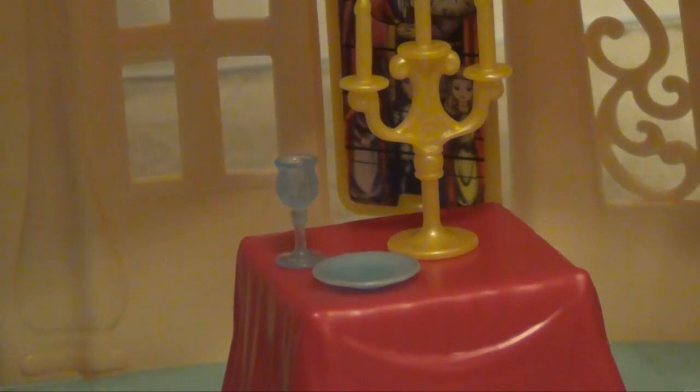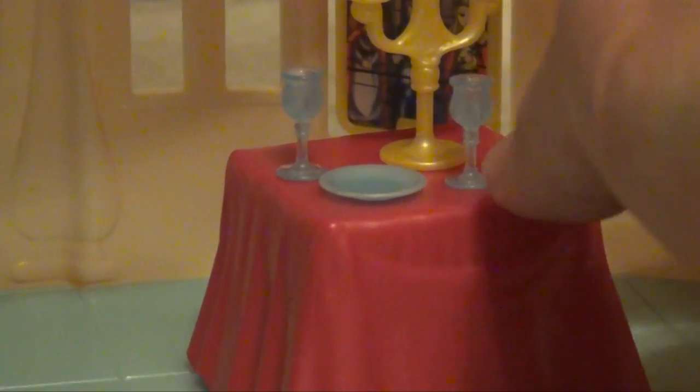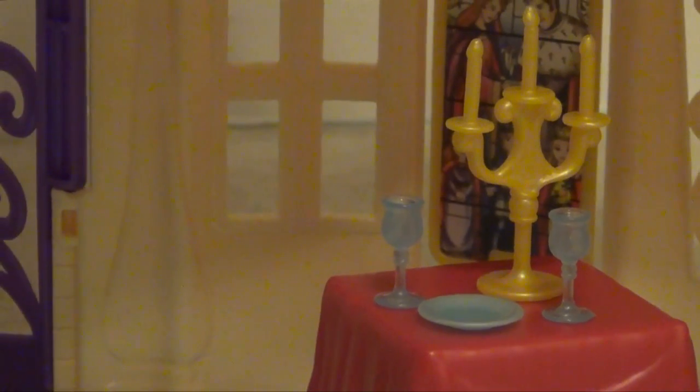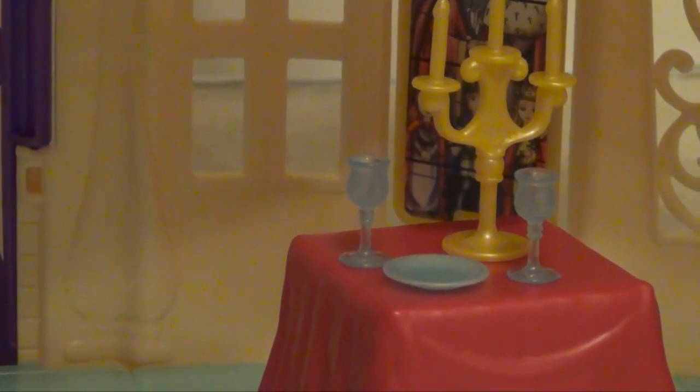Another thing is that there are a lot of smaller accessories — you can see here a little chandelier, or candle opera I'm sorry, wine glasses, plates, and such. So if you have a little child, that might be an issue, because those can get not only lost but they can go into mouths too. So keep that in mind for small kids.